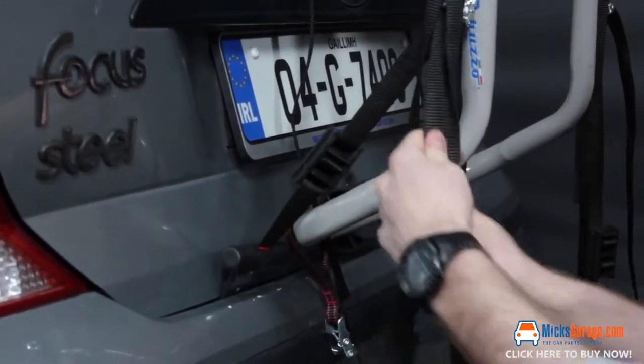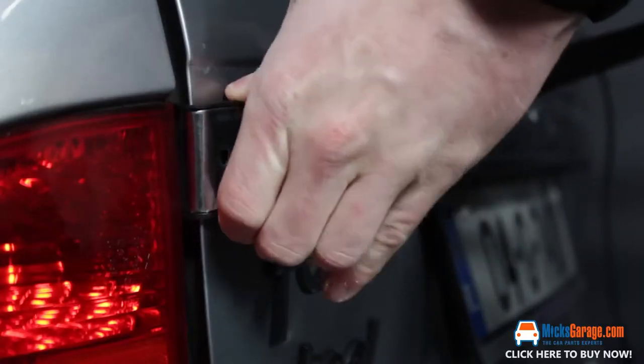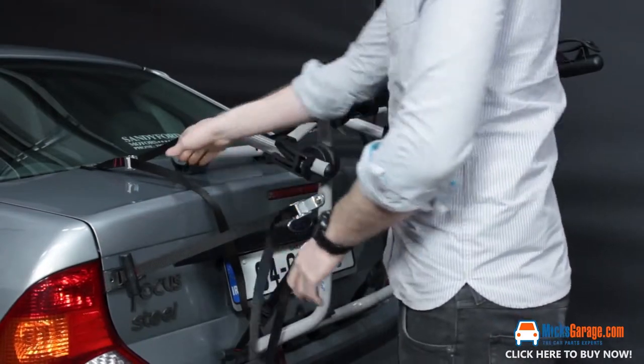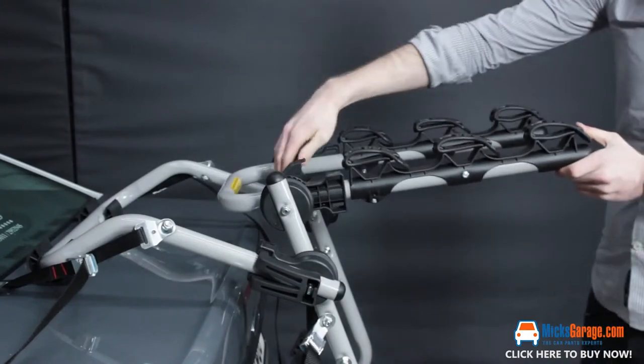Its special shape allows use on many vehicle rear door applications, including rear spoilers. As a result, the Venezia fits over 500 cars, including saloons, hatchbacks, 4x4s, SUVs, MPVs, vans, and more.